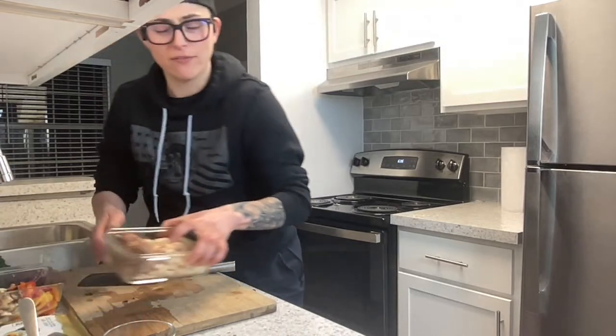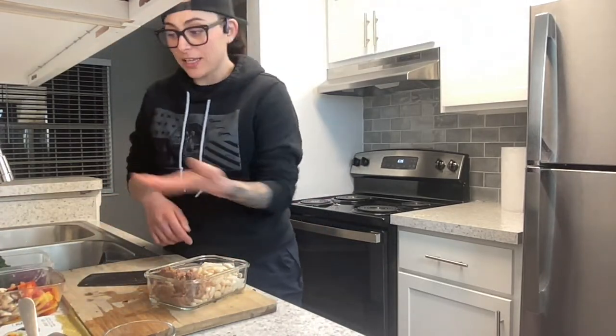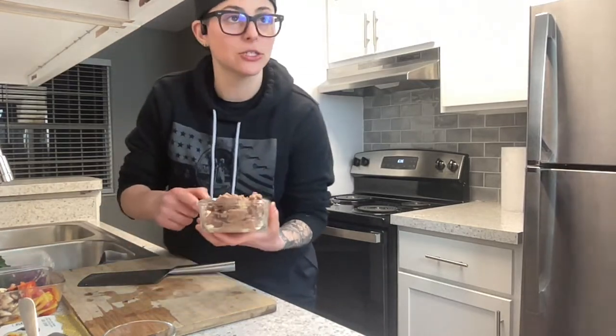I want to say, this is not a high-protein meal. It's just a delicious snack — or you could make it like a sushi burrito sandwich.